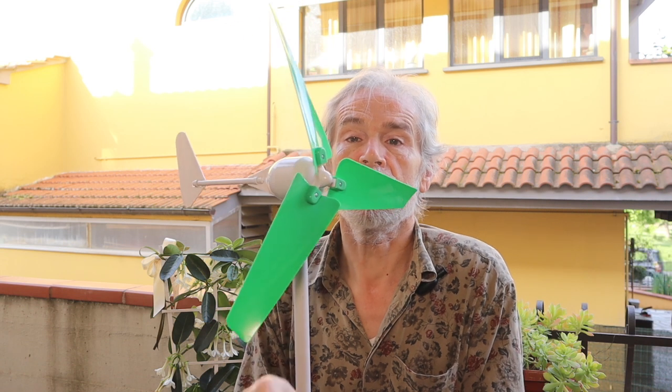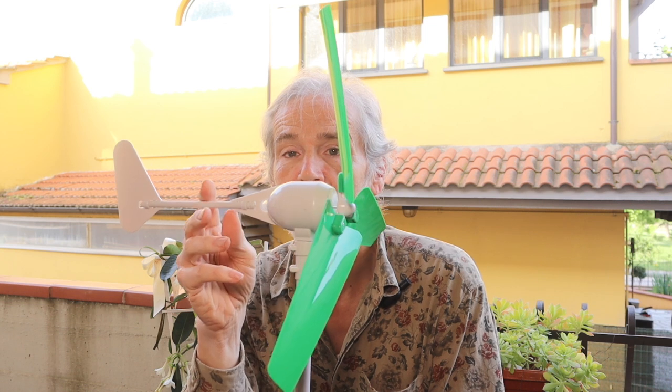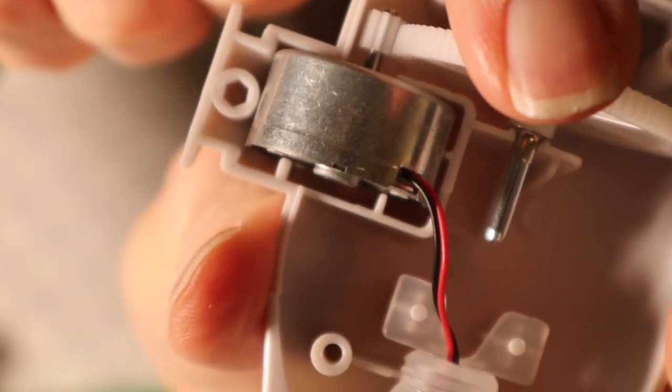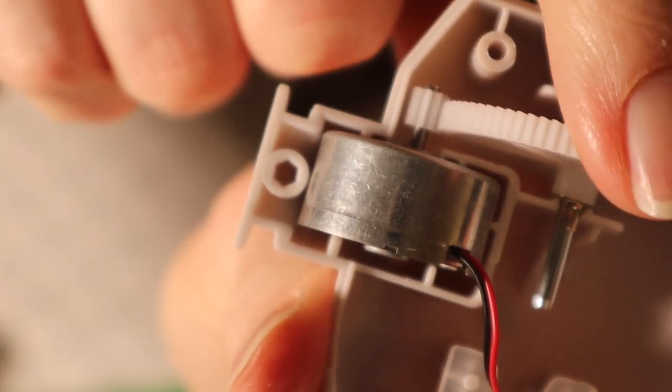This toy is rather big already. It is sensitive enough to turn in the wind when you walk with it. And there's also a real gearbox inside, so the generator will turn much quicker than the rotor.